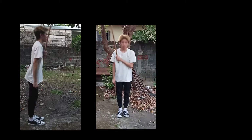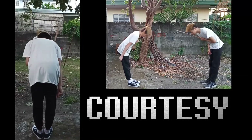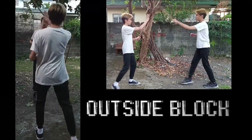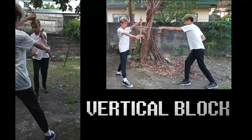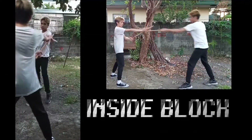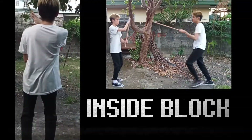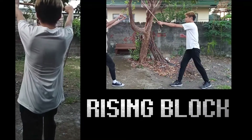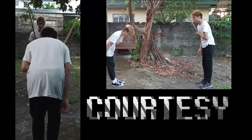Good job! Now it's your turn. Good job! If you're still having trouble, don't fret — you can always replay the Sotero. Try and try until you get it. Good luck!